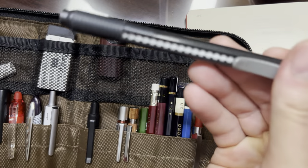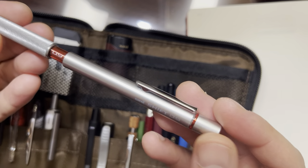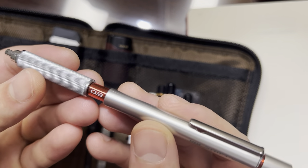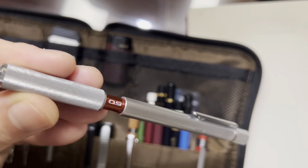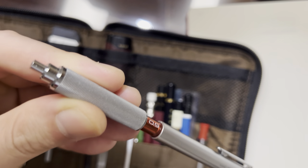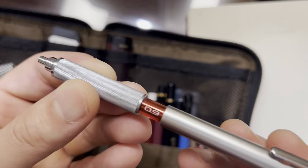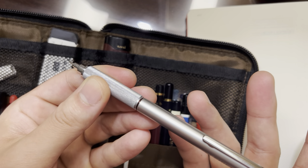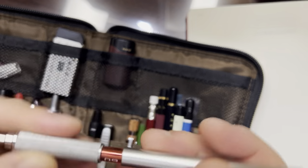Second thing here is just a Pentel eraser. This is called the Uni Shift, also made by the Mitsubishi pencil company. This is not an expensive pencil, and I think it's really quite cool because instead of having a sort of pencil tube retracting mechanism, the whole barrel is a retracting mechanism. To use this pencil, you open it this way and it locks. And then when you're done, the entire barrel comes up and the tube retracts. Pretty cool.